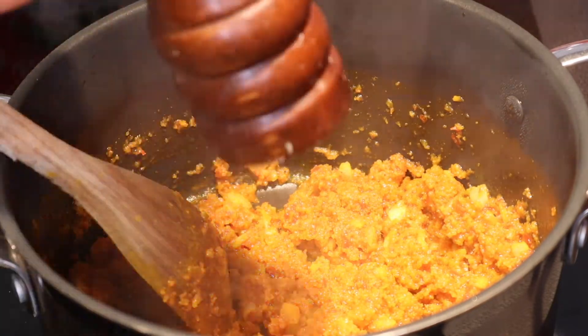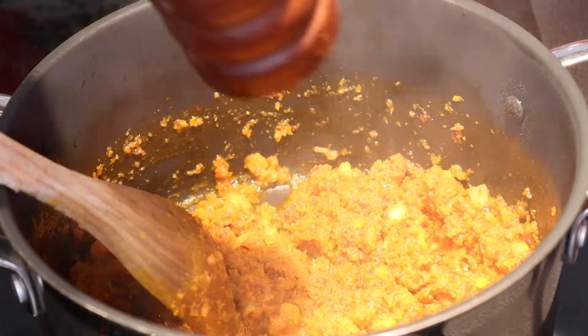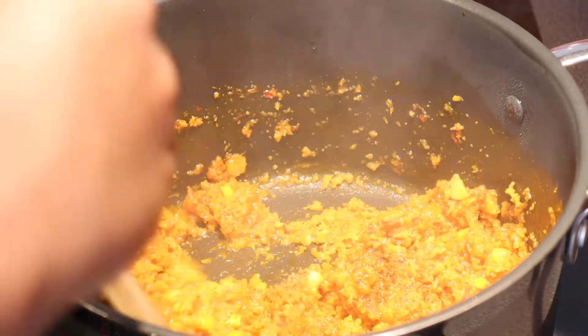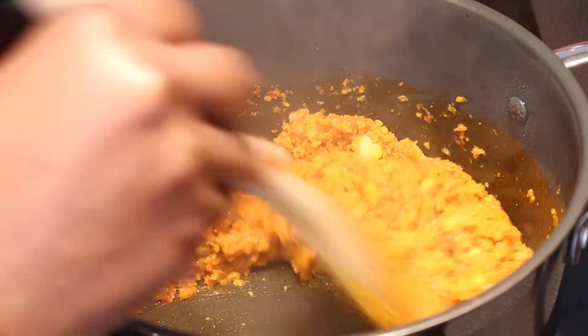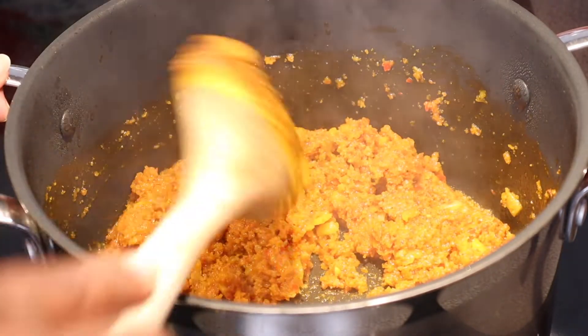So I'm going to add some black pepper — this is optional. The aroma is really good, oh my goodness, with the black pepper!